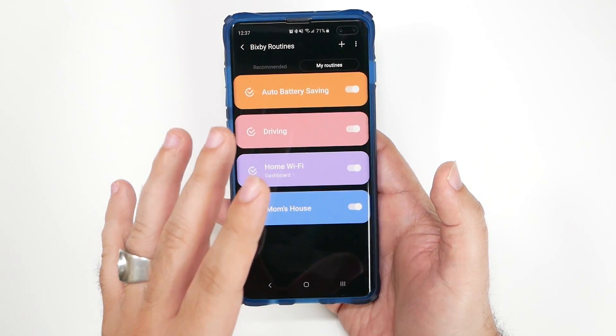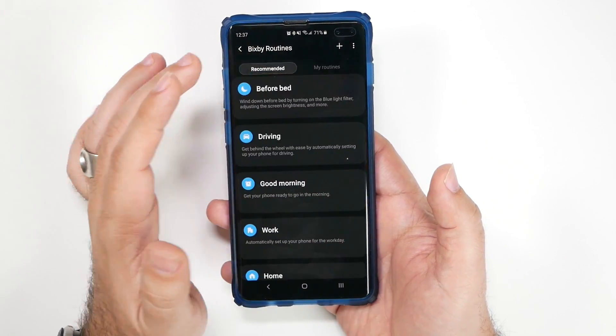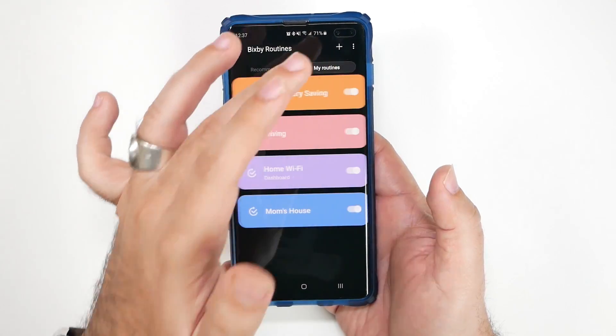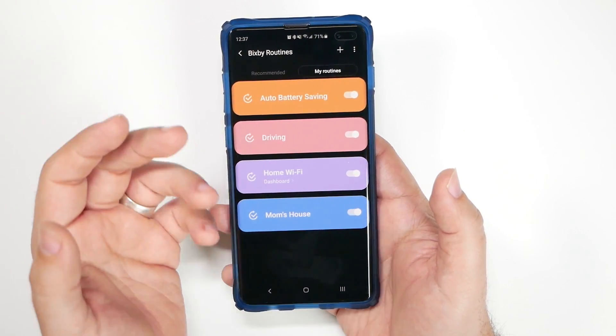Once you have these set up, you will automatically have these things running, and it's really easy to do. I honestly don't like any of the recommended ones that they have, but I'm going to show you what I have set up and then show you other ones you can do yourself.